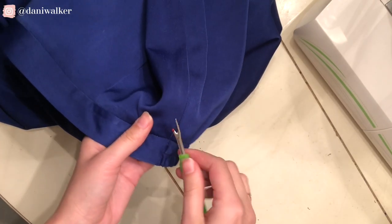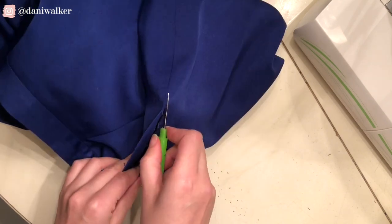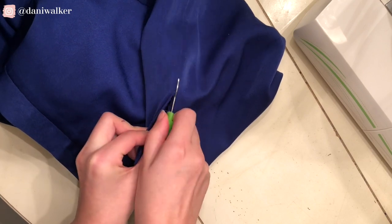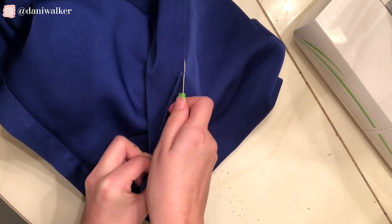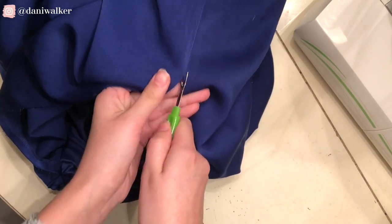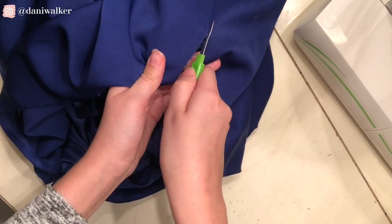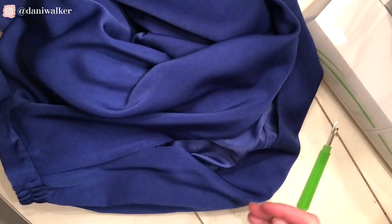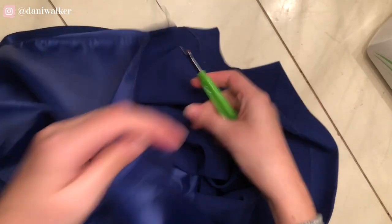The first step I had to do was take in both sides of the skirt. So I'm just using a seam ripper to do that very carefully, and I only opened up the outer part of the skirt — I didn't bother touching the inside lining. Now I'm separating the lining from the outside.